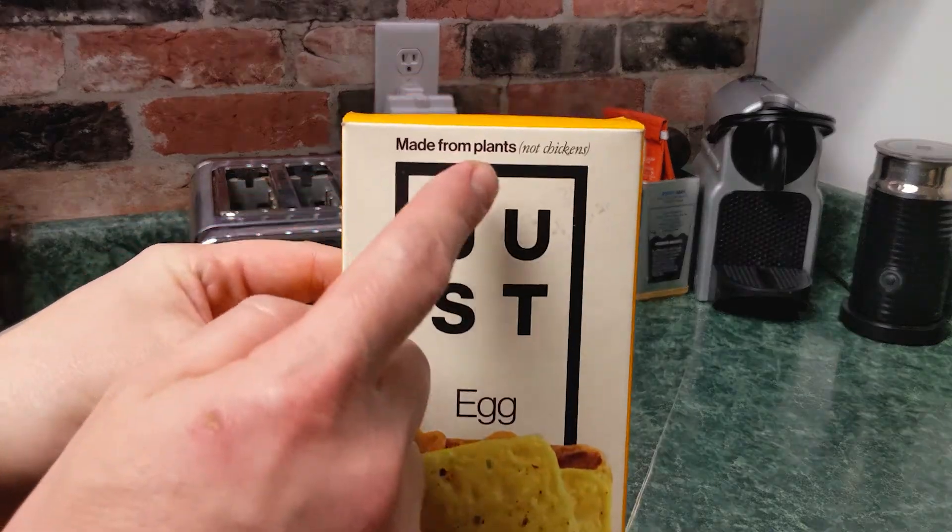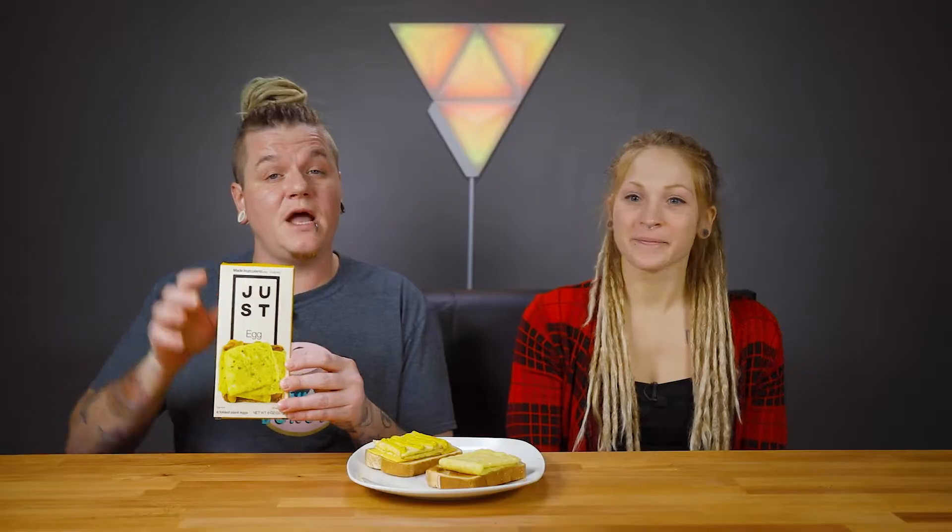These are eggs made from plants, not chickens. We've actually tried the liquid version of this before. What did you think of it, wife? It was a fail. The liquid version — I couldn't get thick eggs. I like a nice scrambled egg, and it was really thin and really watery. It had really no taste at all. I was not a fan.